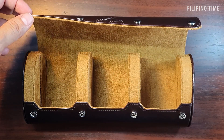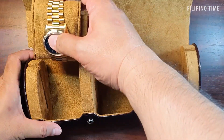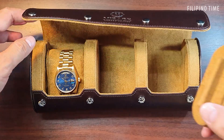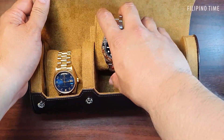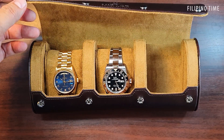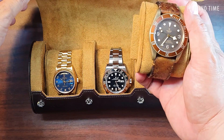The first piece I'm showing is a 36 millimeter President — you can see it's very secure in its slot. I also have a 40 millimeter piece, and here I have a bronze Tudor Black Bay with a 43 millimeter case and 15 millimeter thickness, fitting right in.